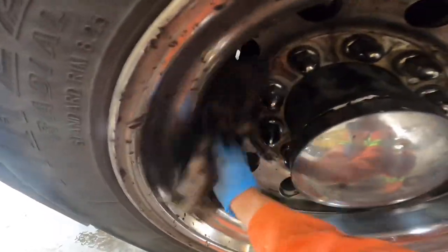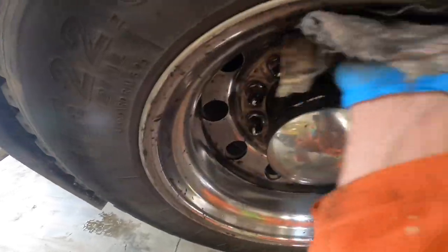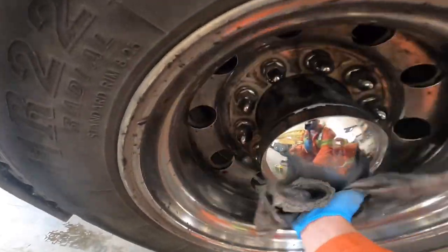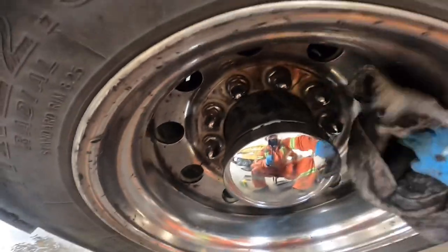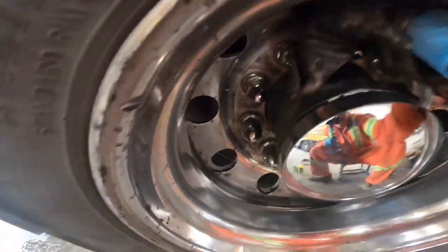Through my daily wash procedure I'll get the pressure washer on this stuff — the pressure washer works well for peeling it off. I'll work around these spokes a little better.